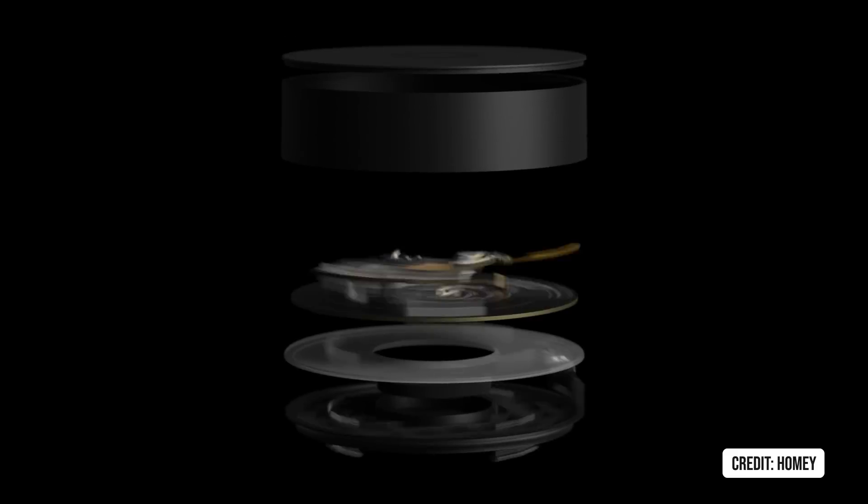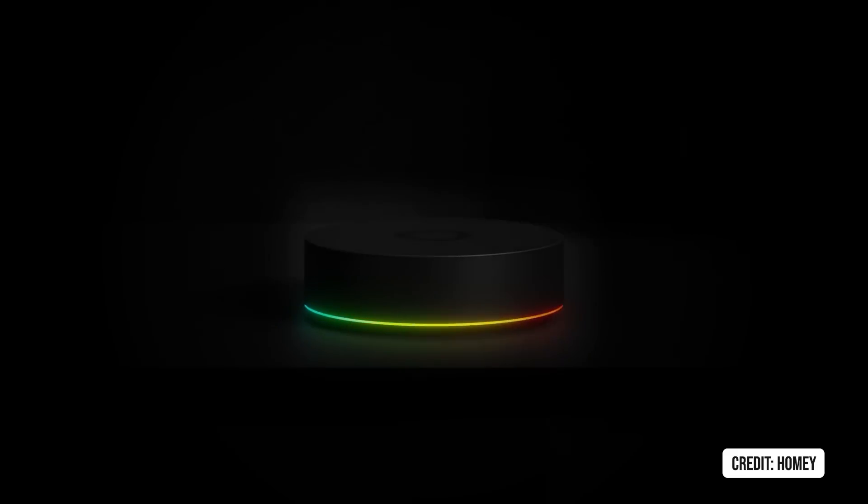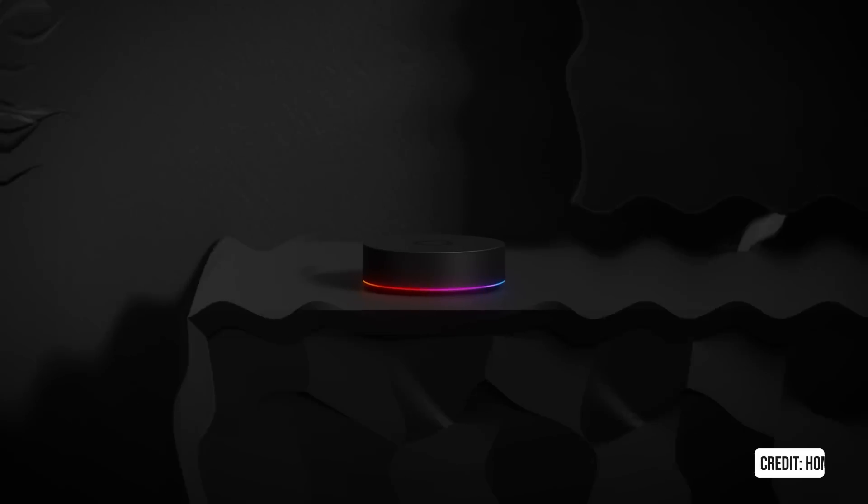Homey Pro is being revised, and that hub looks a lot better than the previous version — it's lost its big globe shape. It has just about every standard and technology that you'd want on a hub.